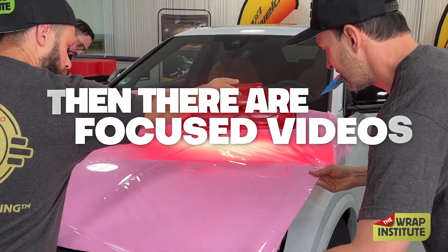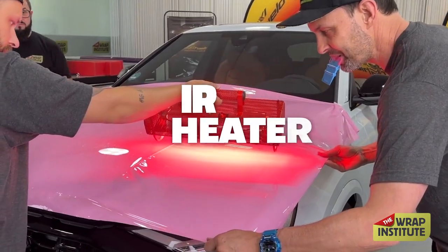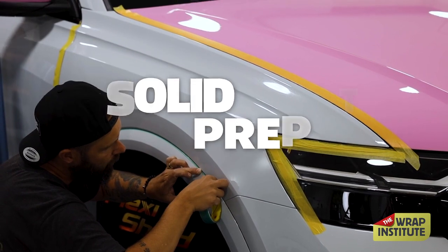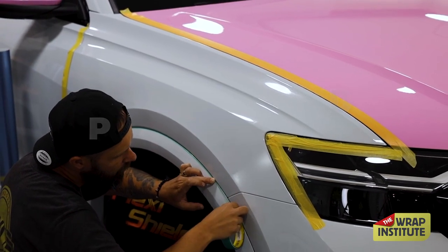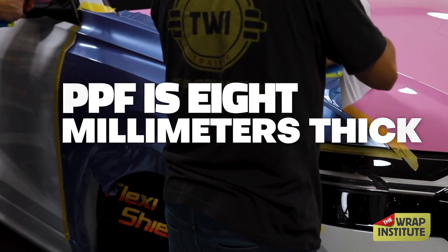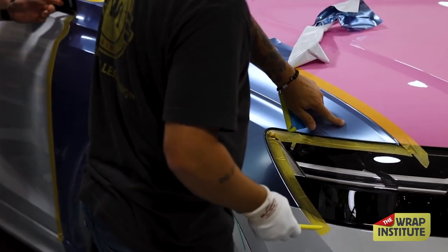Then there are focused videos. There is a hood wrap that includes using an IR heater and getting the right teamwork. The front fender really focuses on solid prep and how to get a strong corner game, plus tight finishing. Keep in mind that dry PPF is 8mm thick, so the TWI tips and tricks are essential for that quality.